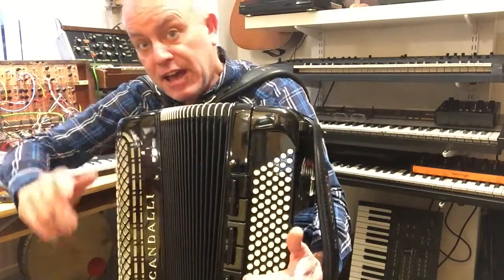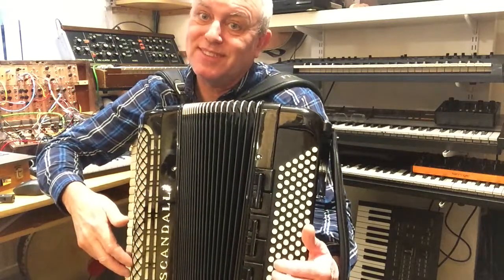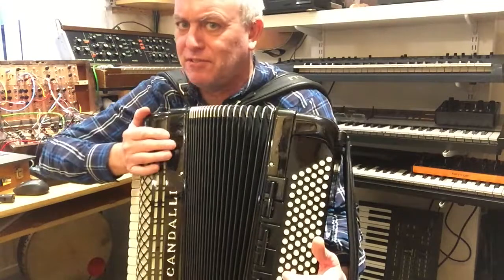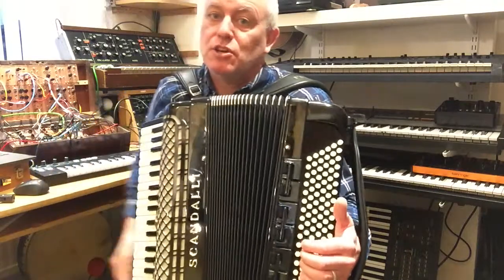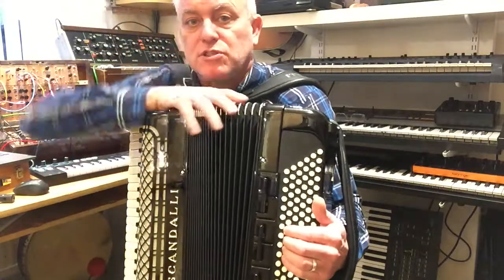...E flat, A flat. Most accordions have a little blip on that one — some have it on the E flat, but I prefer the A flat. So that gives you four flats down there.